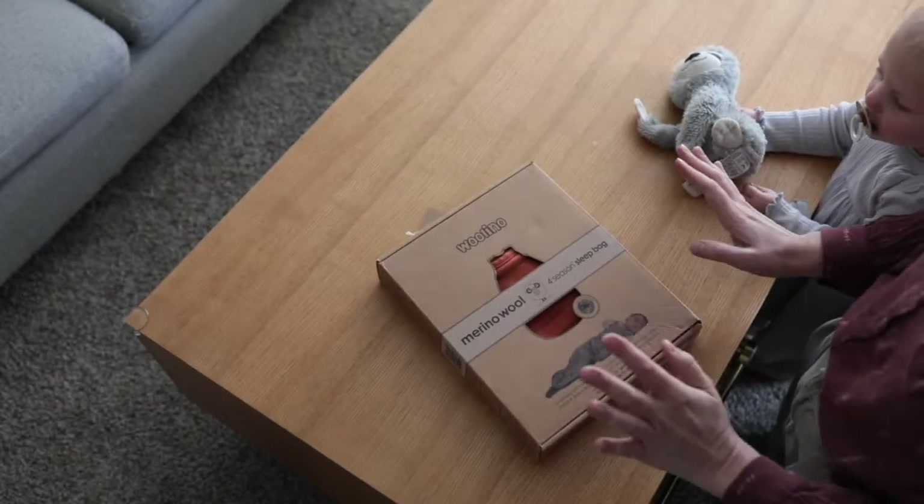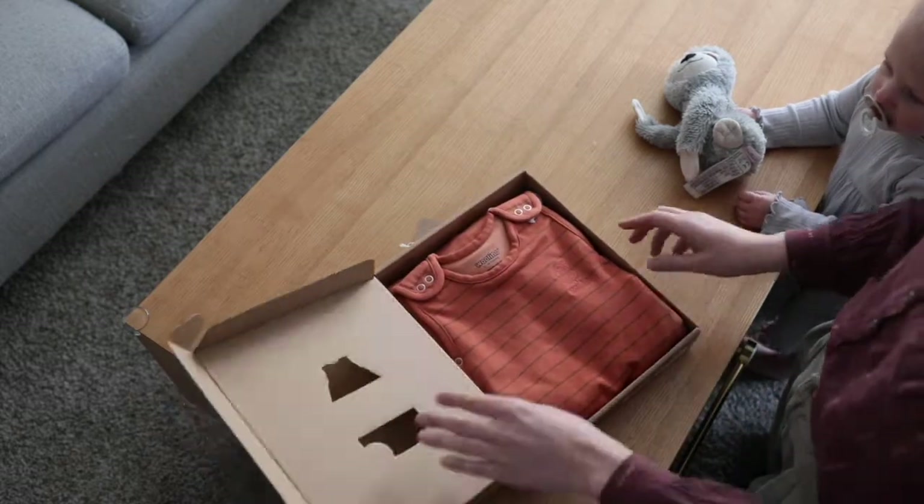These are amazing, we love these. Let's just open it and get started.